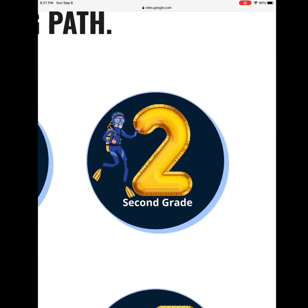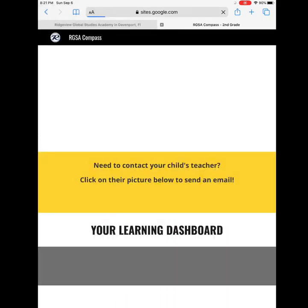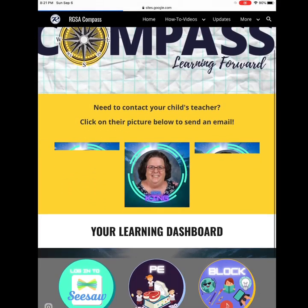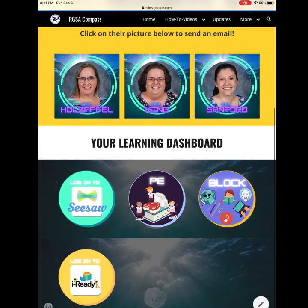I am in second grade. Once I click on second grade, I will be going to the block button. Click on block.